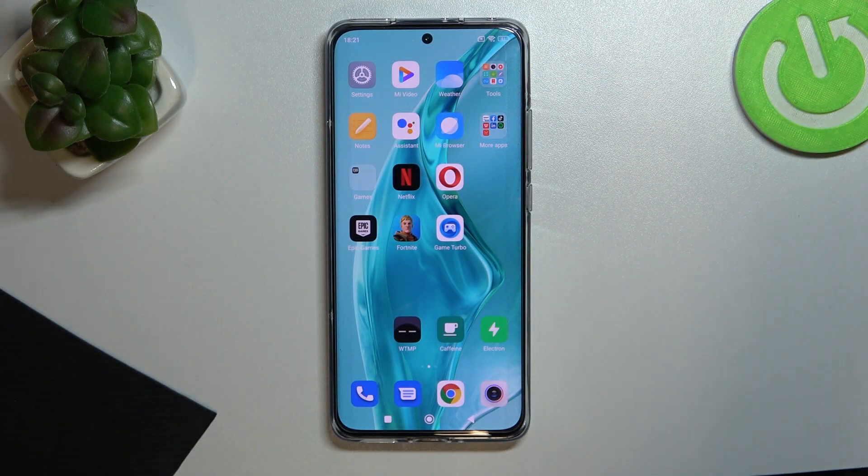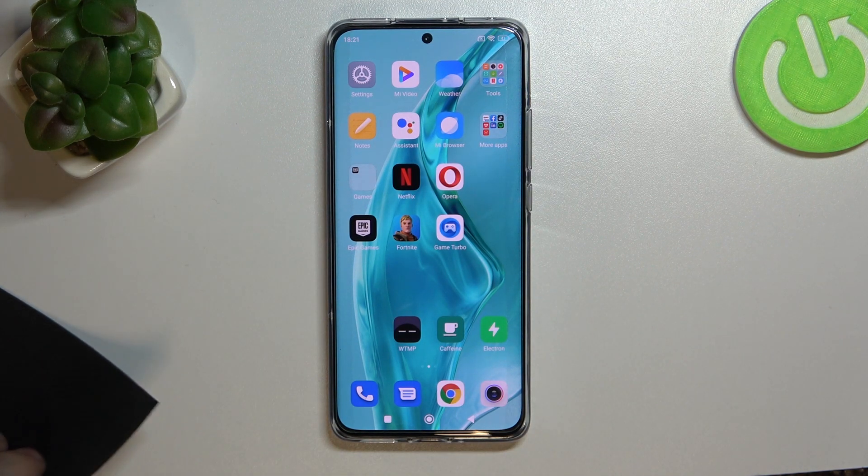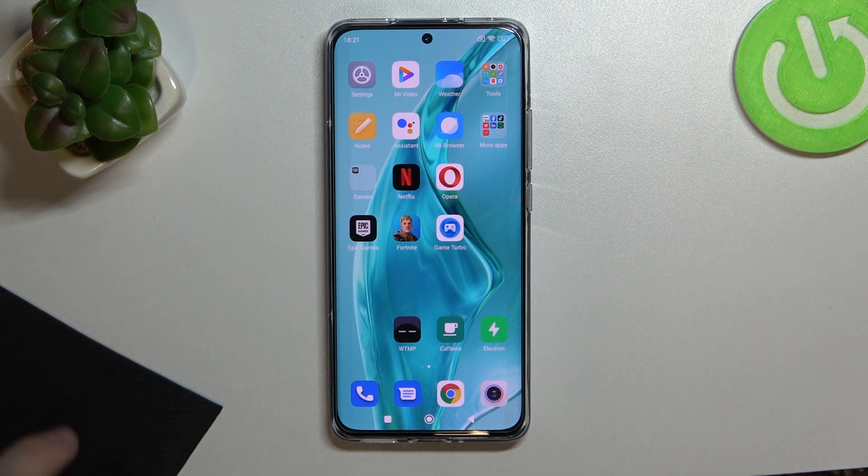Hi everyone! Today I have this Xiaomi 12x smartphone, and in this video we'll talk about the top five tips for this device — what features it has and what features you can possibly use.